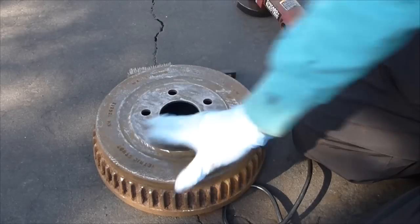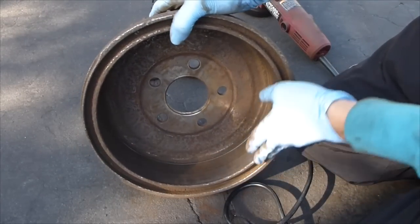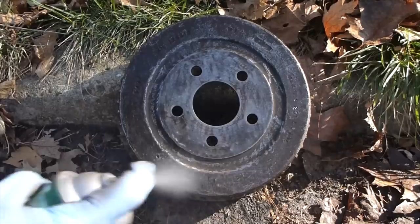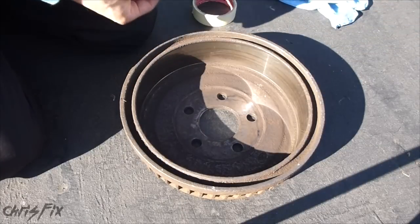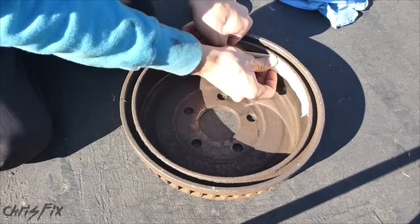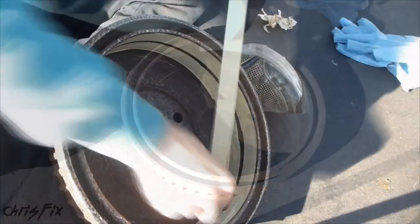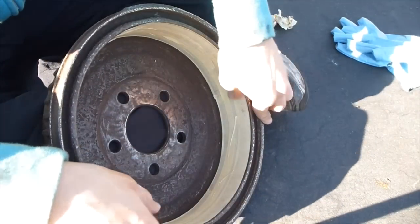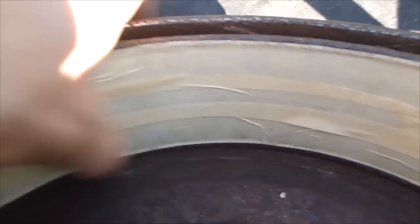This surface is now nice and smooth — that's good. Now we're going to hit it with one last spray of brake cleaner. Make sure you use a lot to get all that rust off. Then we're going to get some painter's tape and tape the inside. We don't want any spray paint on the surface of the drum that touches the brake shoes. The taping is complete — you can see it covers the whole surface and goes all the way around. Now I can spray paint anything I want and it'll be okay.